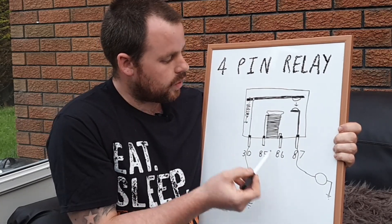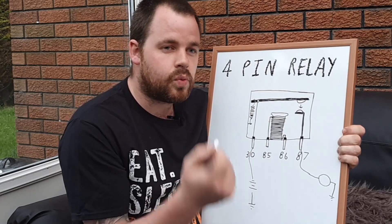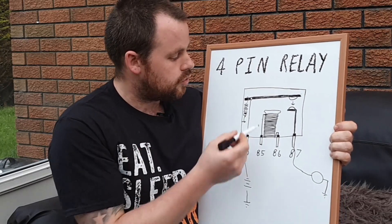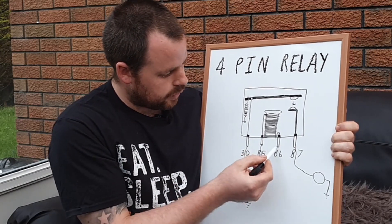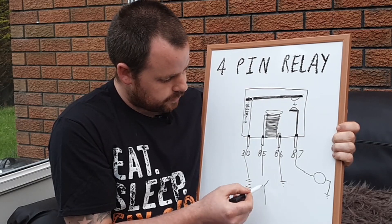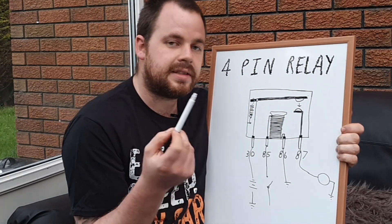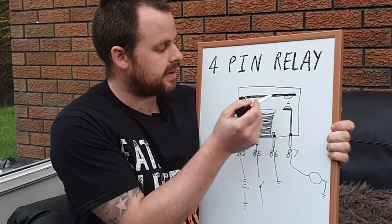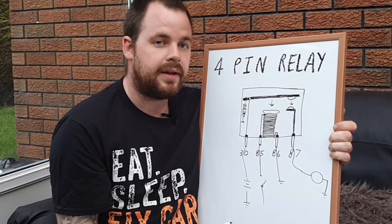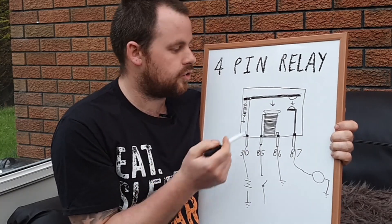What actually operates that arm is the other circuit inside the relay. We've got a winding, and as we know with any windings, when you send power through them it creates a magnetic field. So say we have one side at earth on pin 86 and the other — pin 85 — connected via a switch. If we switch that on and send power through the winding, it creates a magnetic field. That magnetic field attracts the metal arm downwards, which pulls it down, creates the contact, and gives you your power. A relay uses a low current to switch a high current — that's why we use one.